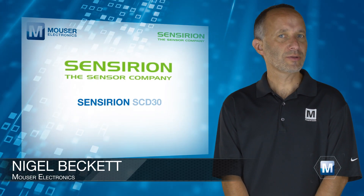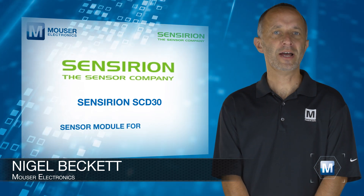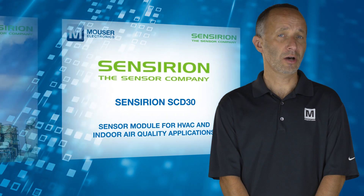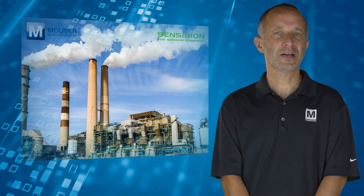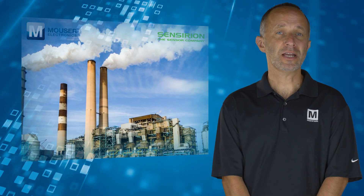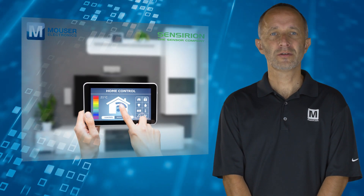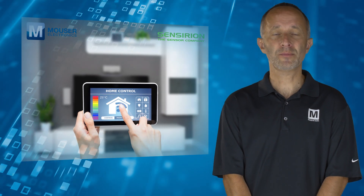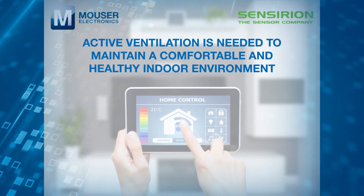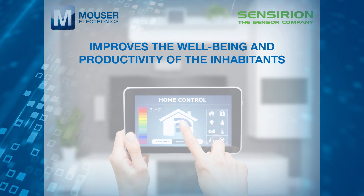The Sensirion SCD30, available from Mouser Electronics, is a sensor module for HVAC and indoor air quality applications. Carbon dioxide is a key indicator of indoor air quality. Thanks to new energy standards and better insulation, houses have become increasingly energy efficient, but the air quality can deteriorate rapidly. Active ventilation is needed to maintain a comfortable and healthy indoor environment and to improve the wellbeing and productivity of the inhabitants.